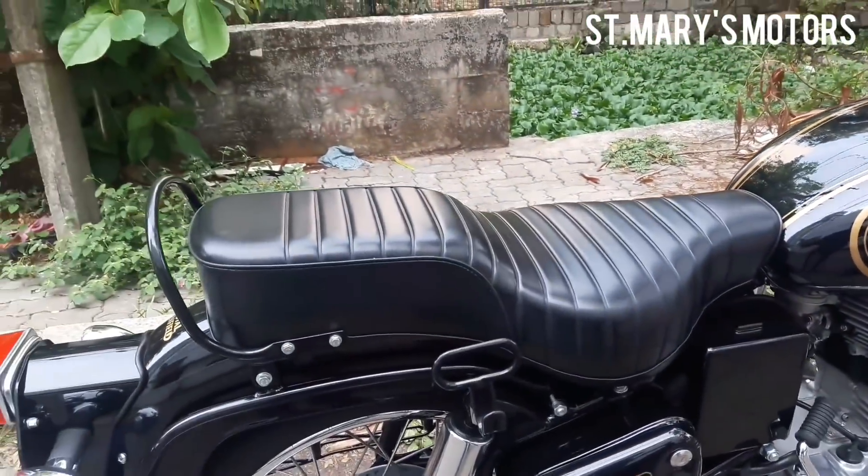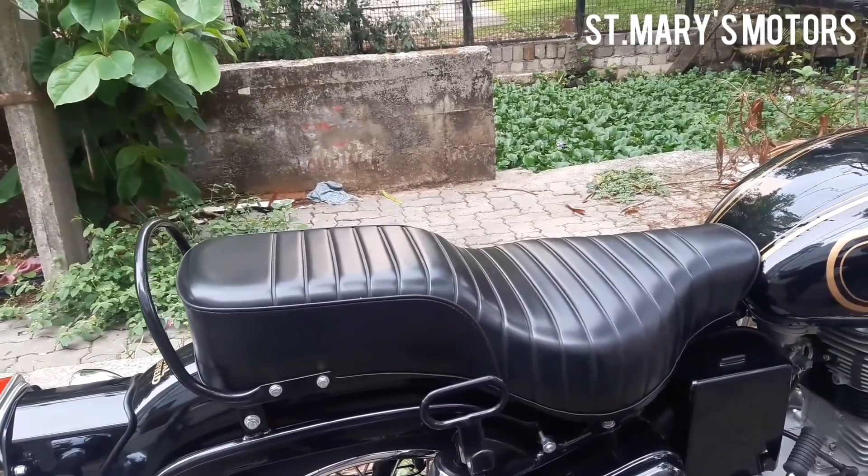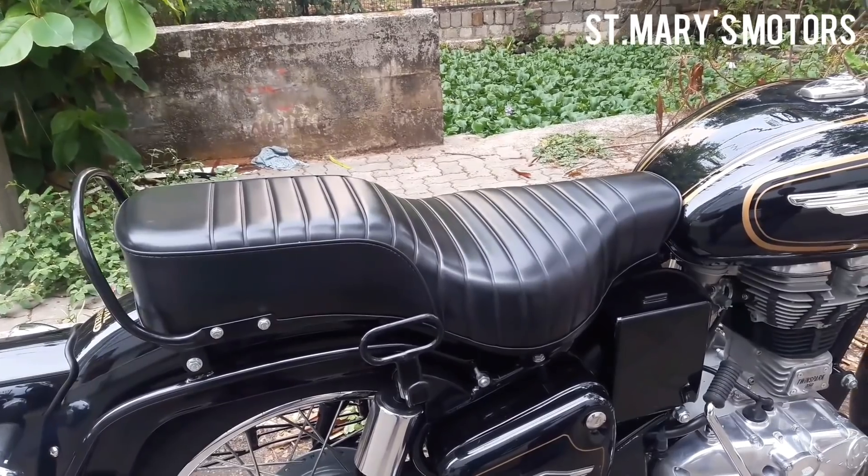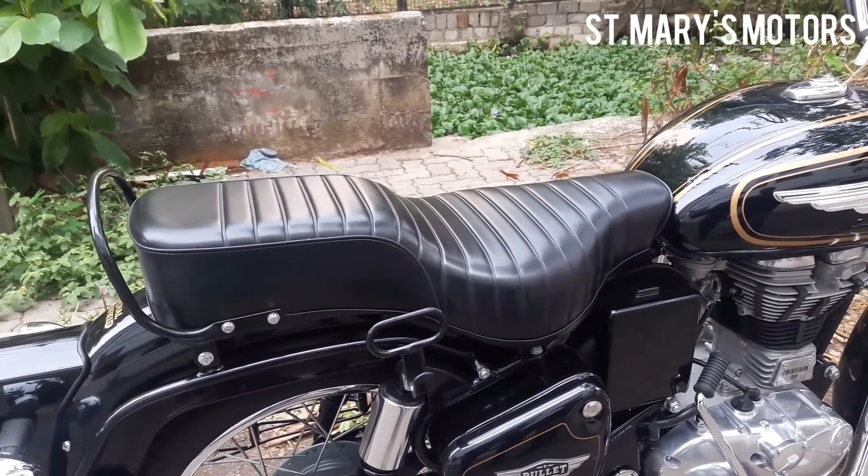Seats are long-type bench seats. The ES-350 comes in bench type and upright position seat options.